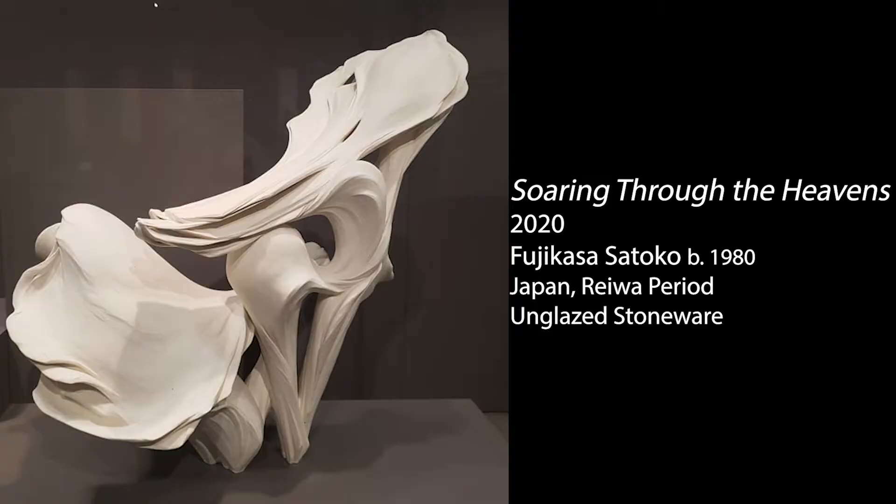This sculpture was made by artist Fujikasa Satoko and it's called Soaring Through the Heavens. She is an incredible sculptor for many reasons, but I especially want to focus on the technique she uses to make these sculptures.